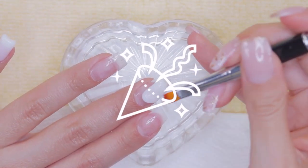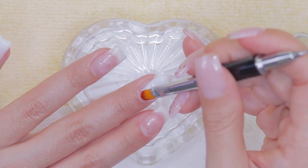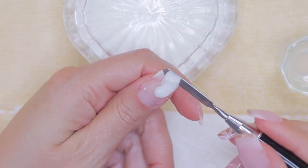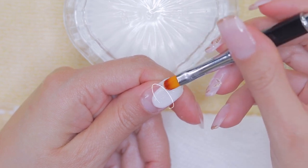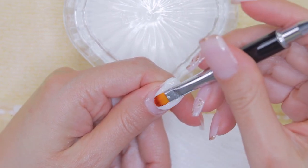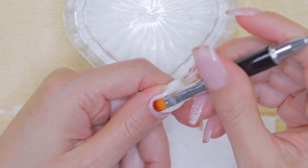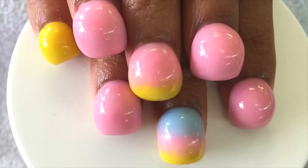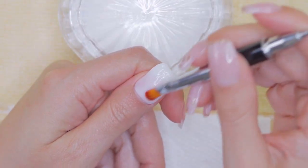I was reading your comments and realized I was asked to do a polygel tutorial without the use of dual forms — so ta-da, here it is! It is super important that you rely on the liquid, the spatula, and the brush to mold the product easily since it is very sticky. Visualize three areas on the nail: the cuticle area, the stress point or apex area in the middle, and the tip of the nail. Try making the product thinner by the cuticle area for a natural result.